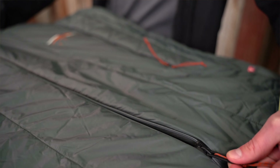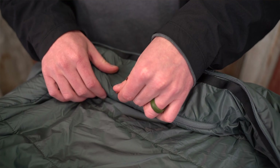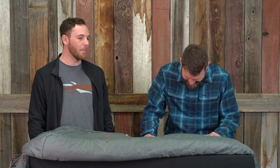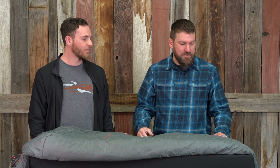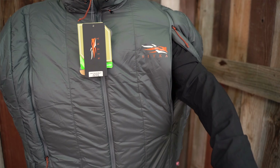It's not just a sleeping bag — it's a piece of gear. Imagine yourself on a once-in-a-lifetime sheep hunt. You're in your tent, you're waking up, and you always get cold when you get out of your bag. Sitka has developed this so you can now have it as a functional piece of gear. We have dual zippers on the sleeping bag and zippered arm ports, so you can stick your arms out of the bag in the morning.